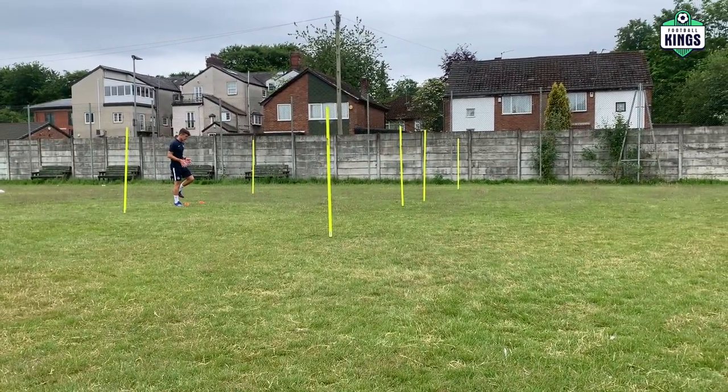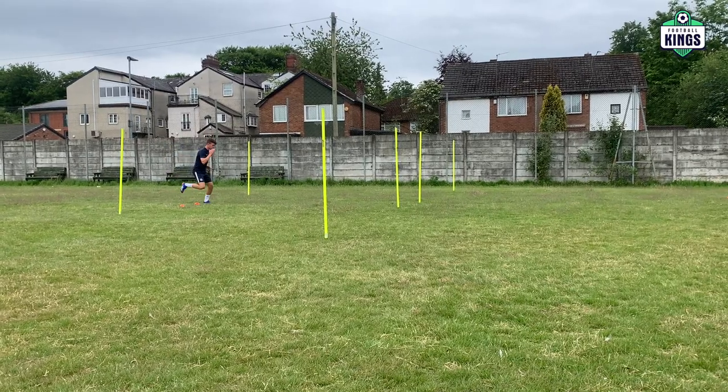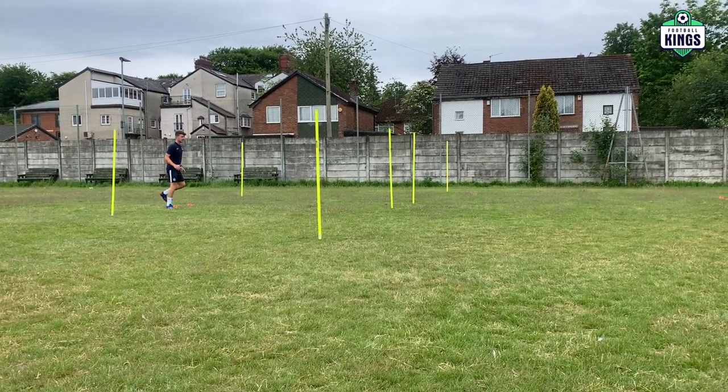1 foot always on the outside, 2 in the middle, 1 foot, 2, 1, 2, 1, 2, 1. Yeah.